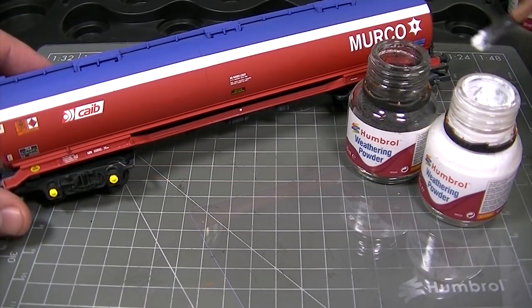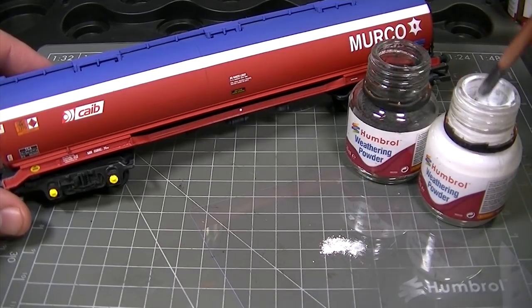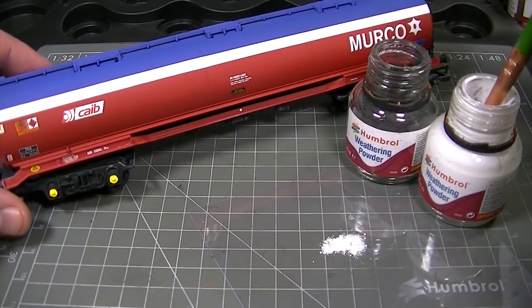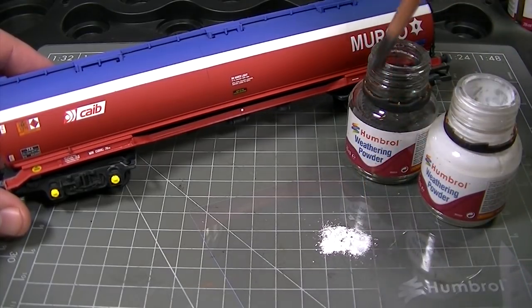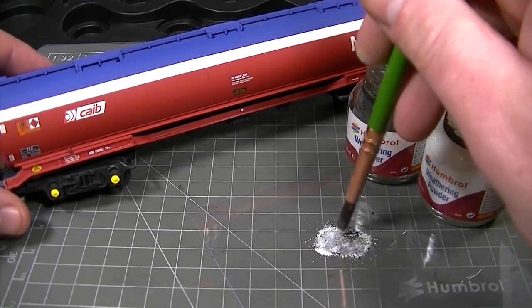With the varnish applied it's time to mix up the grey shade to oxidise and fade that paint out. Here we're using some of the white weathering powder and then grinding it together with the smoke shade to form a light grey.